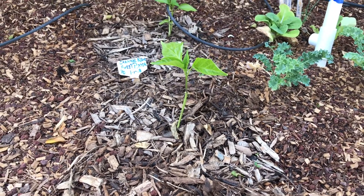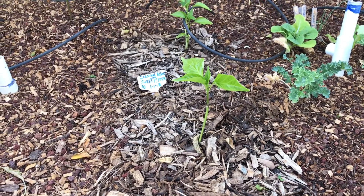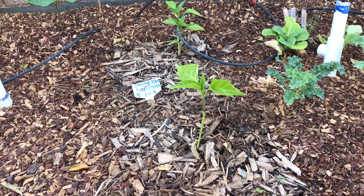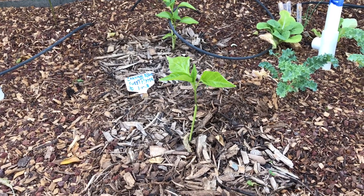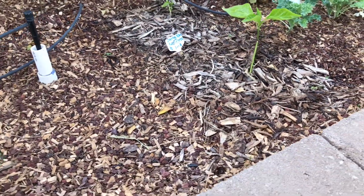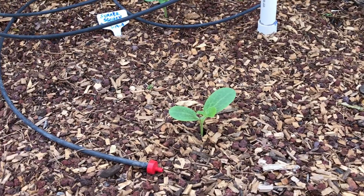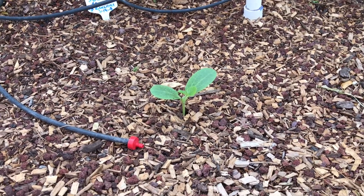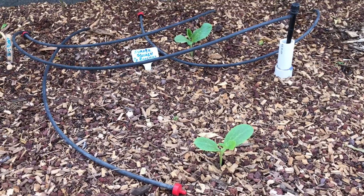The sweet peppers — I started those in the garage as well, as little starters, on the very first day of the year. Now, three months later, I'm finally putting them out here in the garden, so hopefully they'll get moving a little faster.